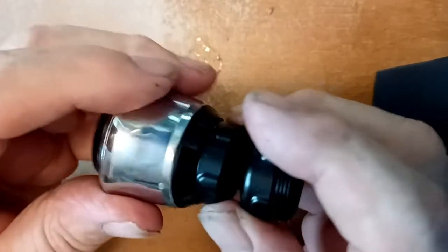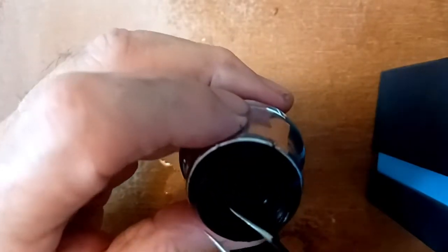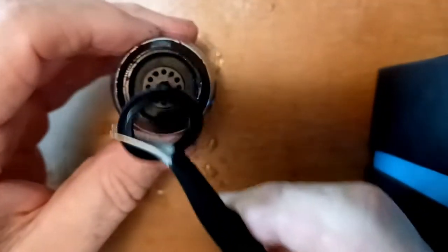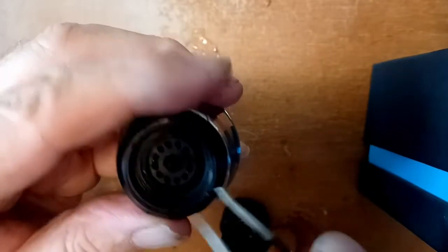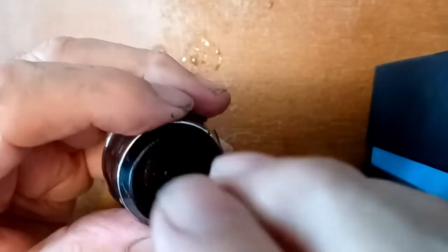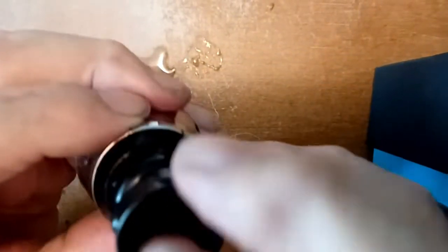Once it's screwed back together, watch out for the washers — there are some washers in here, like so. Make sure you don't lose one; there's one in here.